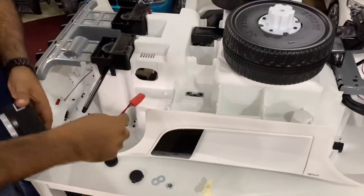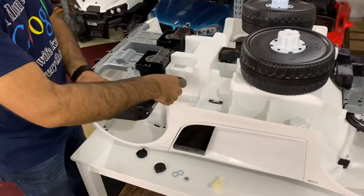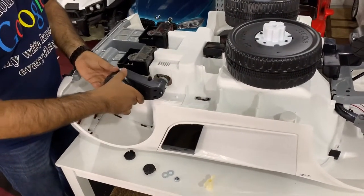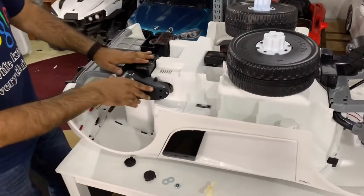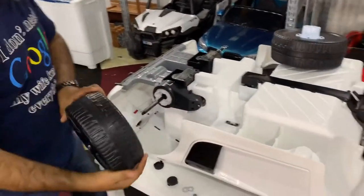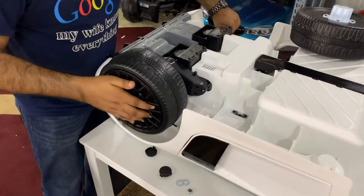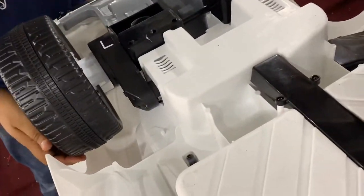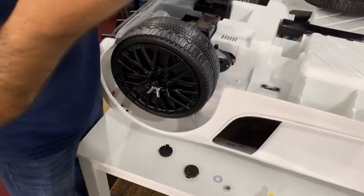Use the left motor on the side that says the letter L. Tuck the wire into the hole and put the motor right through the rear drive shaft. Once the motor is installed, get the cog for the rear wheel, slide it right in, and that's going to connect directly into the left motor.